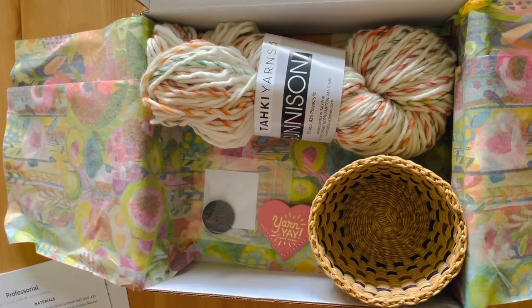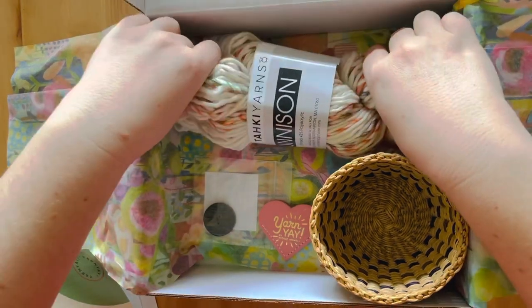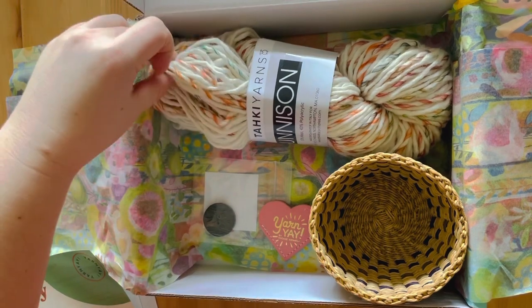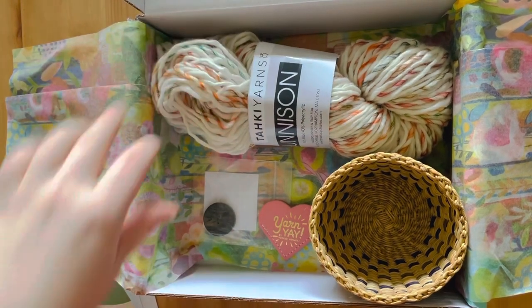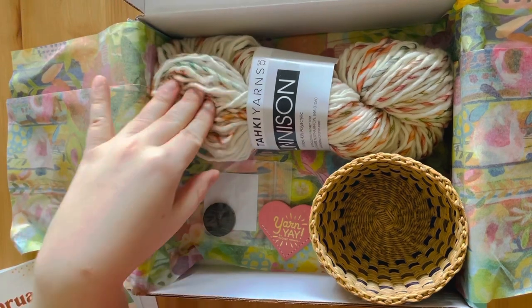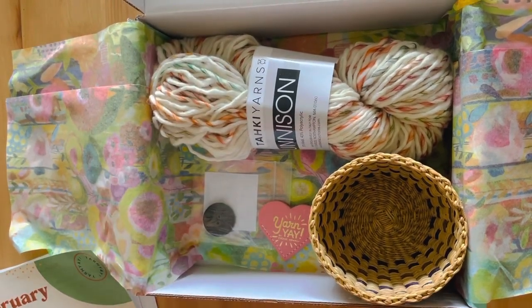So definitely another great box. I'll try to update you guys soon on what I end up doing with these projects and these different things. I think I will follow the pattern from January for January's box, but I'll probably go off book with this one. Thank you guys so much for watching.